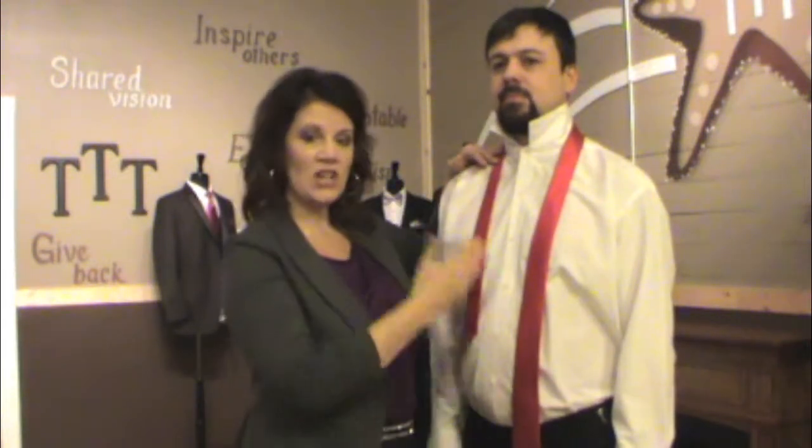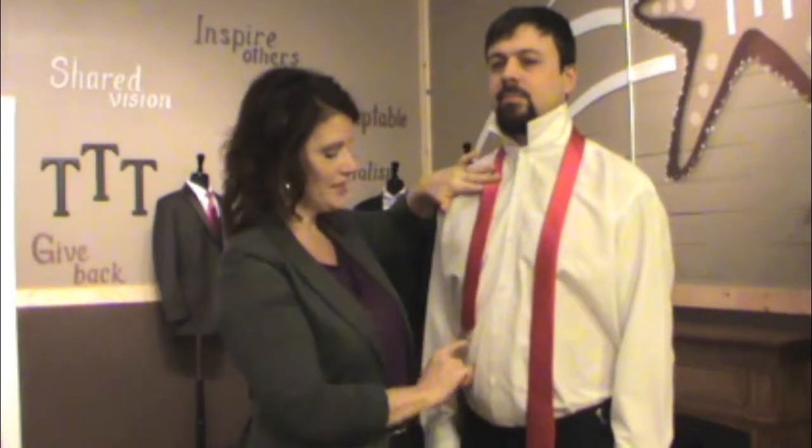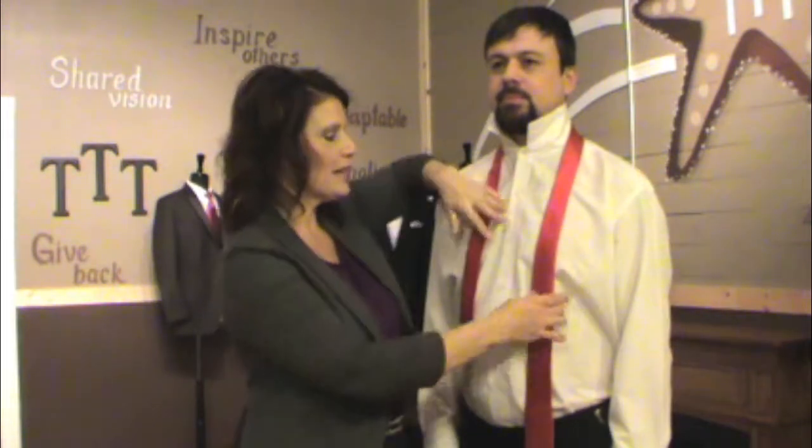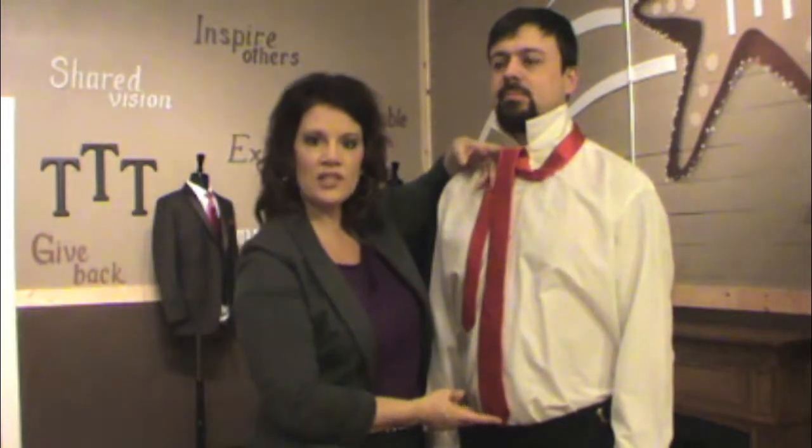The tricky part is, depending on how tall the gentleman is, this is going to vary how much tie you have to have saved here versus how long the tie is. This is the hardest part — figuring out where the tie is going to land. Because when we're done, the tie needs to lay perfectly with the tip hitting just the top of your waistband. That's normal etiquette for the length of a tie.